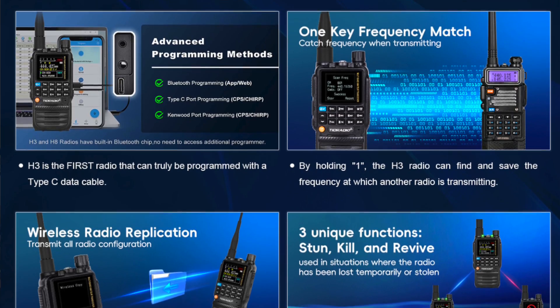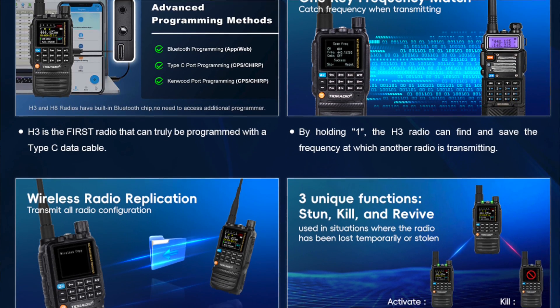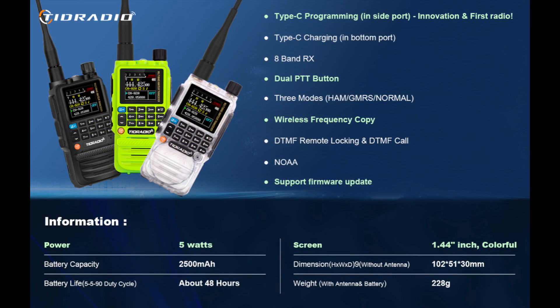You can program it via Bluetooth or via cable using either a USB-C or the Kenwood K connector. You can even program this radio to radio wirelessly. And if you don't have any of those things or don't want to use them, you can still do it the old-fashioned way using the keypad on the front of the radio. Brilliant piece of kit — can't speak highly enough about it, especially for the value for money, which is unbelievable.